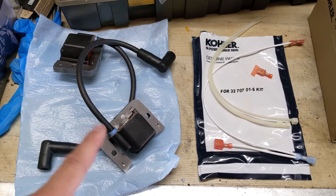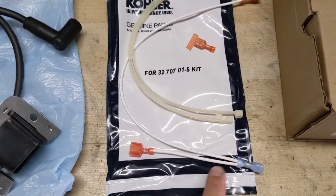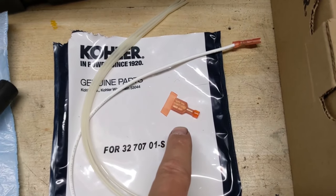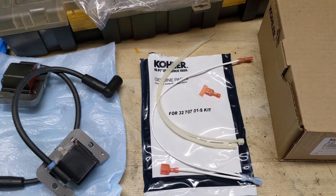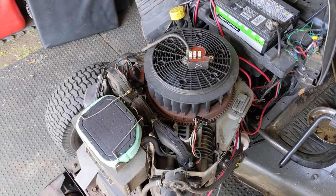In this kit you get some instructions, two ignition magnetos, three zip ties, a new grounding cable that we'll have to install, as well as a little female disconnector that we're going to have to hook up to the old grounding cable. Installing this kit is fairly straightforward.